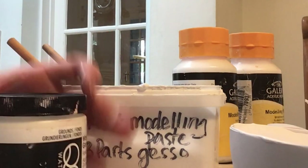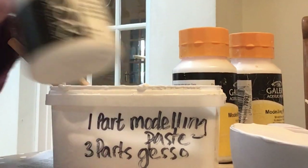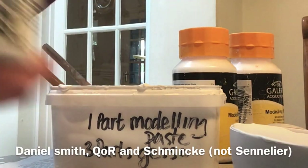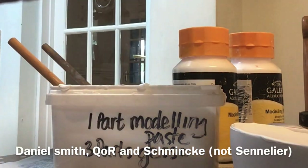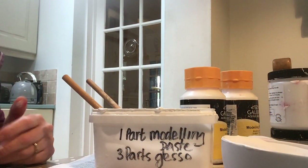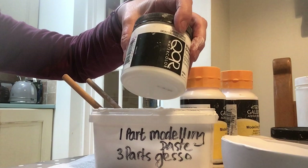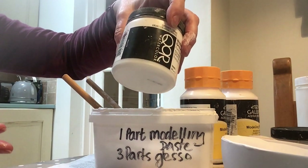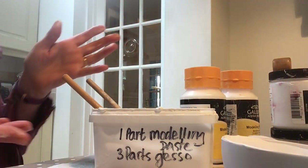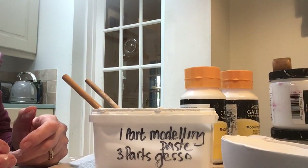You can get watercolour grounds like this Daniel Smith one, Quar, or Sennelier, but they're expensive and they come in very small jars. So if you want to paint a metre-square canvas it's a pain, and in some countries they're really hard to get hold of.